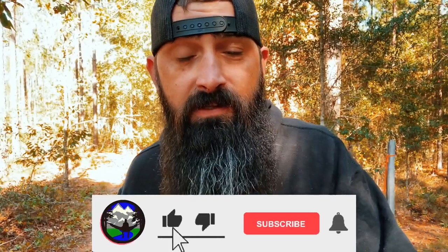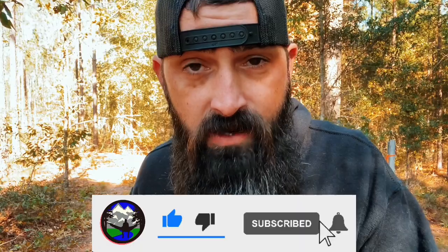Hey, if you're enjoying this video make sure you hit that thumbs up button and make sure to hit subscribe if you haven't already.